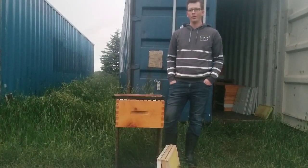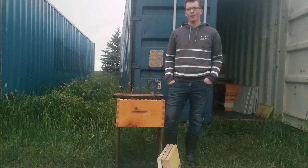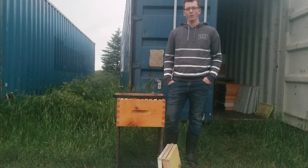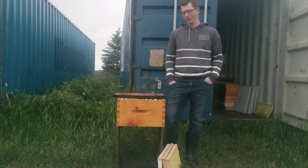Hi guys, it's Josh Wiebe here from Border Hills Honey. Today I'm going to talk to you a little bit about our comb replacement program, show you some of the techniques we use, and hopefully it will help you in putting a comb replacement program in place for your own operation and for the overall health of your honeybees.